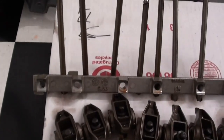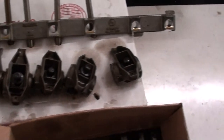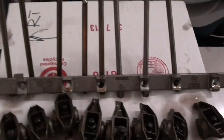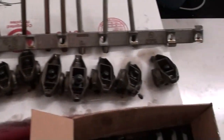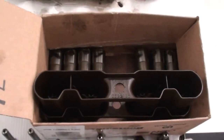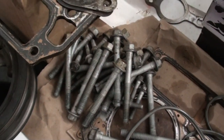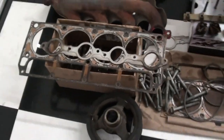For the rocker arms and push rods, I took a couple of boxes and marked them for the left and right head, taking them off in order so they can go back into the original spot they belong in. Of course the lifters and lifter guides will not be reused — we're going to put a new cam and new lifters in, as well as new head bolts since you can't reuse those. I've got new head bolts coming along with gasket sets.